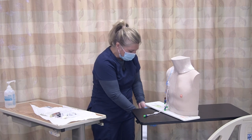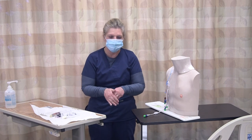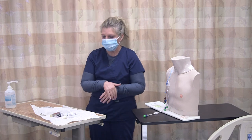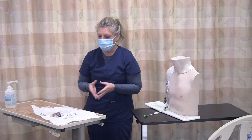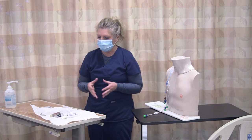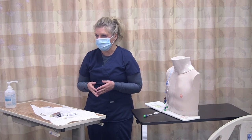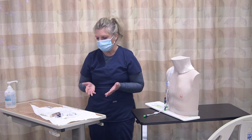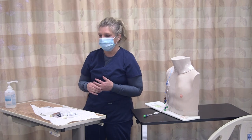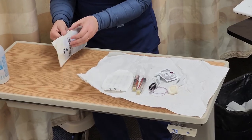Now I'm going to remove my gloves, perform hand hygiene, and apply sterile gloves. All of my equipment I already have on the sterile field, and I made sure I checked the expiration dates on all of my packaging. I also provided on my sterile field normal saline flushes and one heparin flush per protocol. When I'm done accessing, I'm going to flush the area with heparin per policy. Now I'm going to go ahead and put on my sterile gloves.